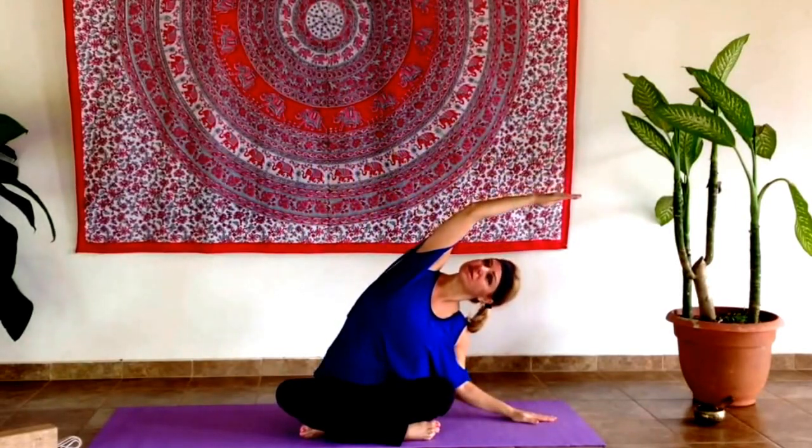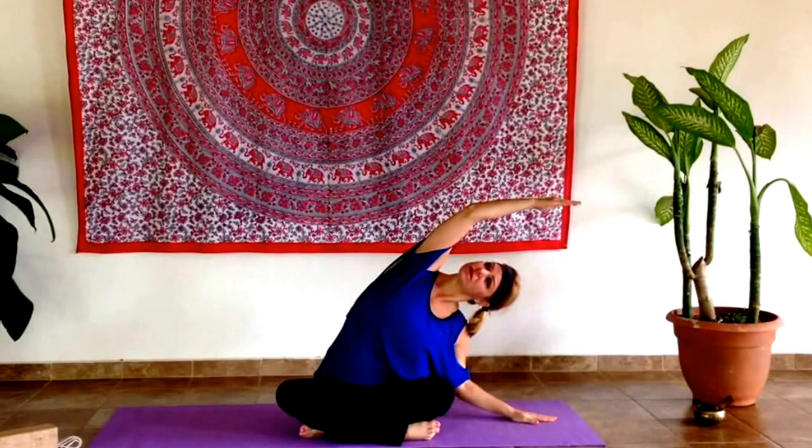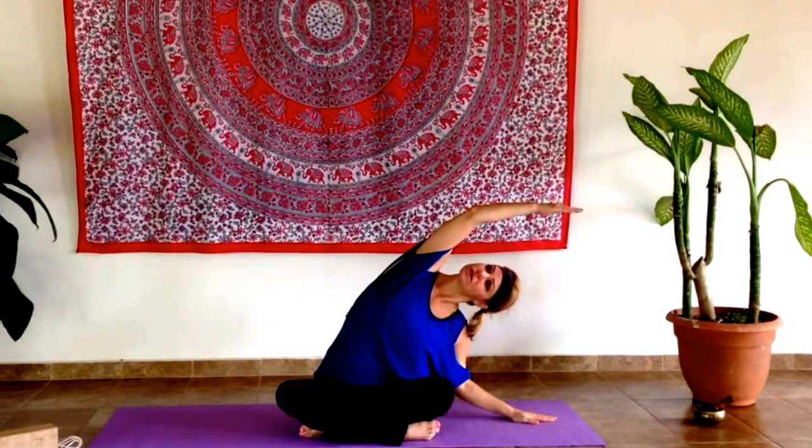Take two or three breaths in this posture, and then allow the inhale to lift you back up to center and float you down to the other side. Remember, the breath is one of the most important aspects of yoga practice. You should always be able to breathe comfortably. Come back up to center, and both arms will float back down to the sides.